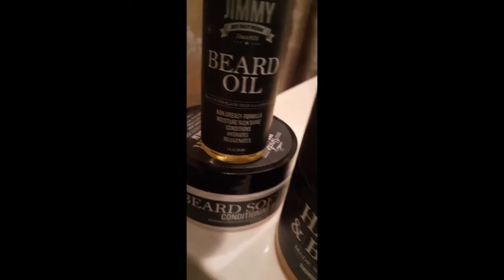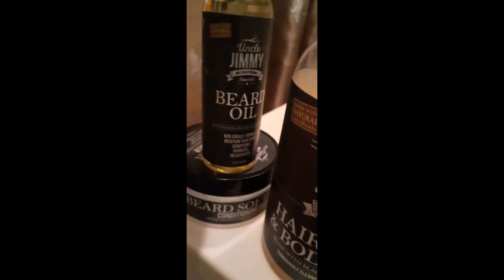But this right here — Uncle Jimmy's beard oil, Uncle Jimmy's beard balm, beard softening conditioner. This is the one right here, brothers.